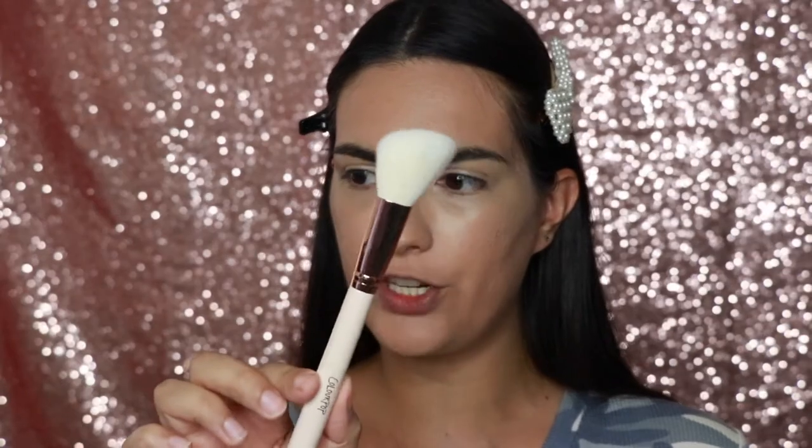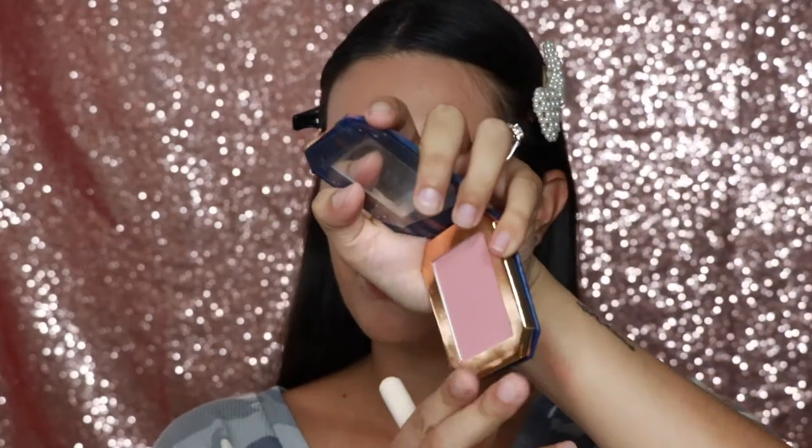I'm going to take the F21 angled brush from ColourPop and I am taking the Enchanted Mirror Disney Designer Collection blush — it is the Belle. It's a pretty little pink.